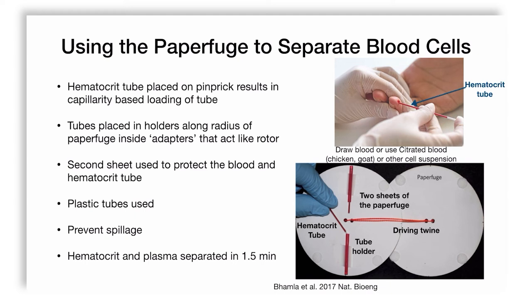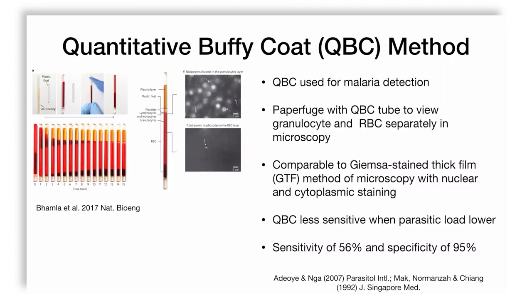They found that hematocrit and plasma separated in 1.5 minutes, which is amazing — typically in experimental work this takes about two minutes, so the results are very comparable. They also used a demonstration to check whether the buffy coat can be obtained from this paper centrifuge for diagnosing malaria, using a QBC (Quantitative Buffy Coat) tube pre-coated on the inside with acridine orange, which is a DNA staining dye.